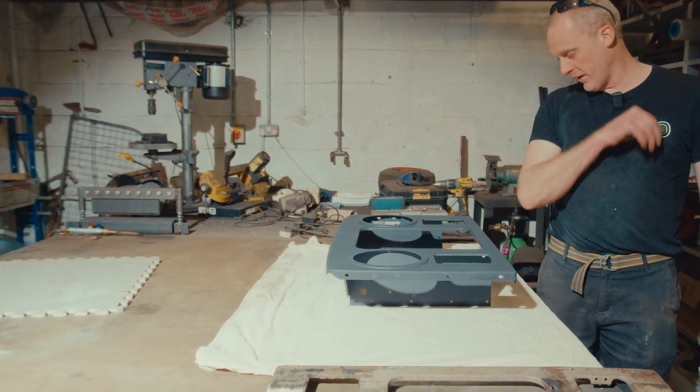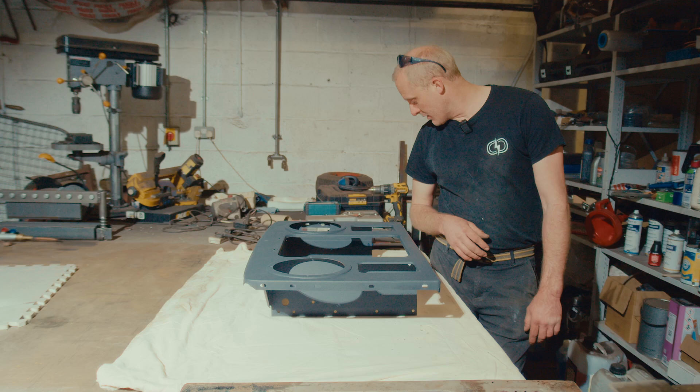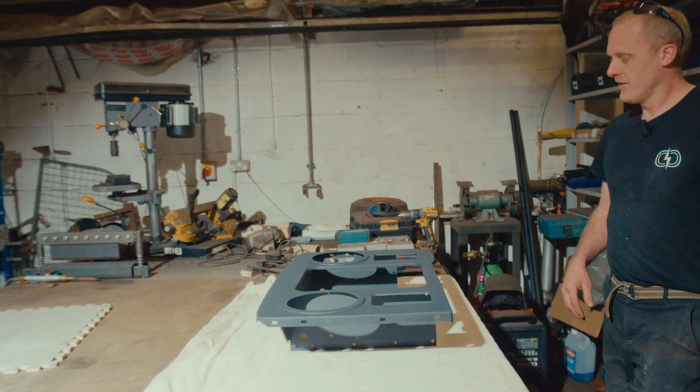It's had no high build primer or anything - just the graphene primer. So you can't really see where the repairs are, but that's kind of the point. So that's the front panel.